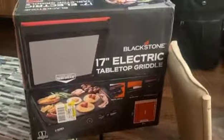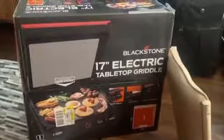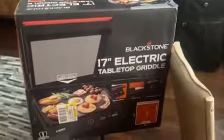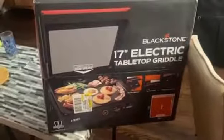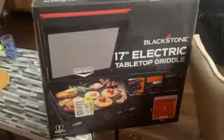It actually has a digital display, a glass hood, which is cool, and a non-stick surface, which is extremely perfect for pancakes, eggs, bacon — anything that tends to stick. It comes with a one-year warranty as well, and Blackstone has a great, great name.